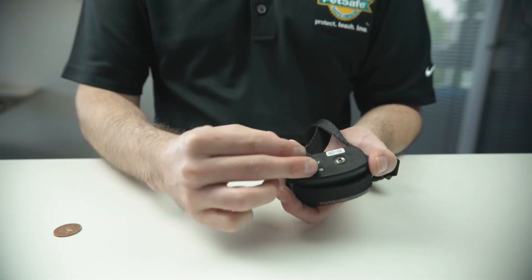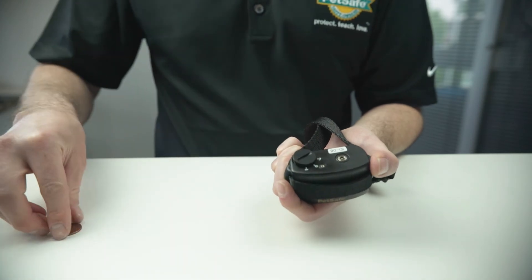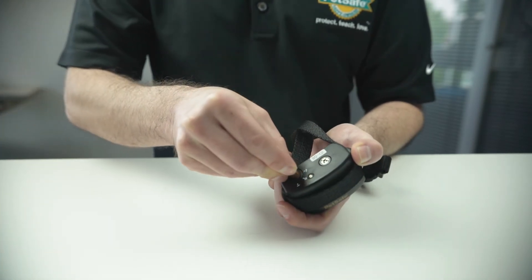Replace the battery cover using the coin.